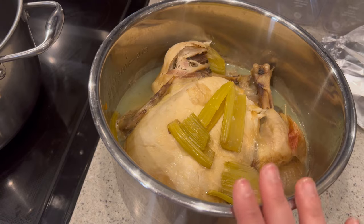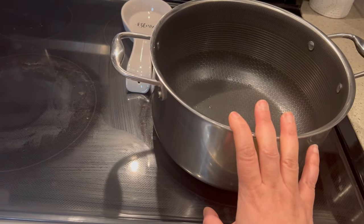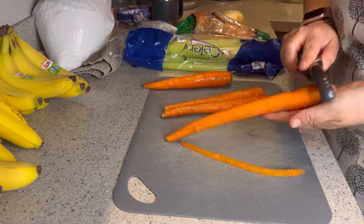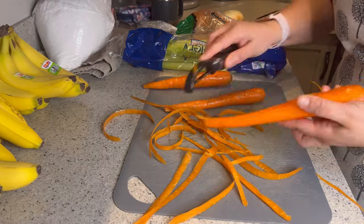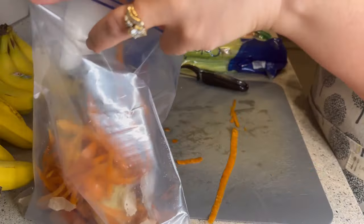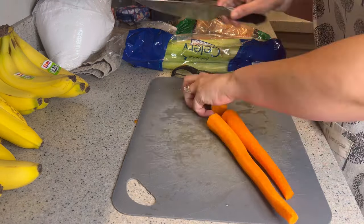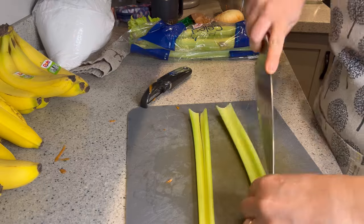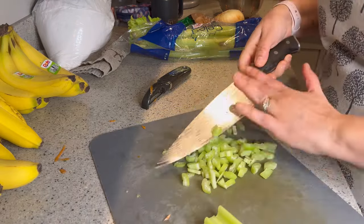Homemade bone broth is so great for you when you're not feeling well. I myself have some tummy issues and this helps settle my stomach. I like to add onion, carrots, celery, and garlic. I'll finely chop the garlic and add it to the pot to sauté prior to throwing in the broth and chicken. This ended up being a great way to use up some of those veggies I showed earlier — the celery and carrots in particular. I always keep a bag in the freezer for the odds and ends of onion peels and carrot peels so I can use them to make future chicken stock.